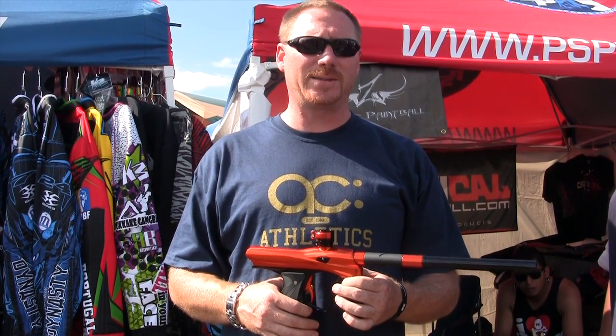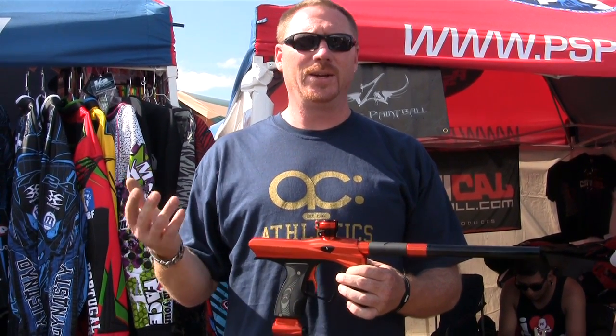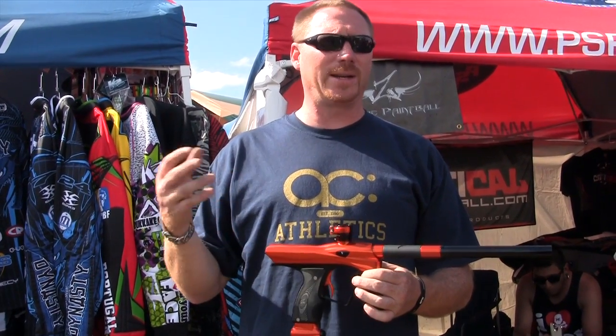We're trying to do things out of the box — guarantee life products for kids that just don't have a lot of money, when you buy one product and keep it for life.